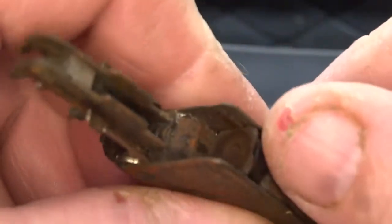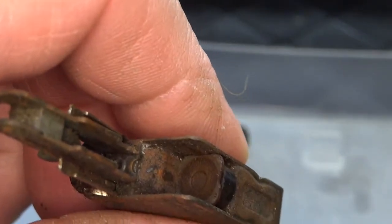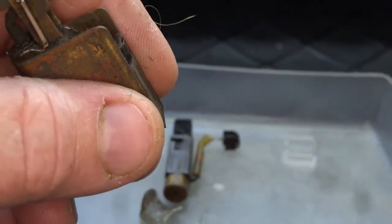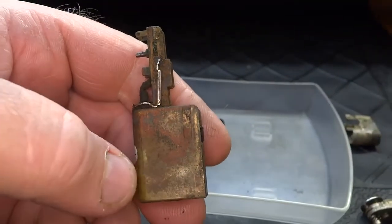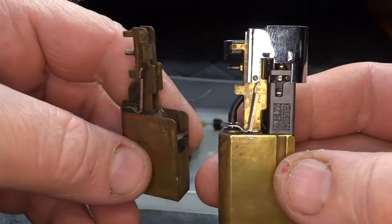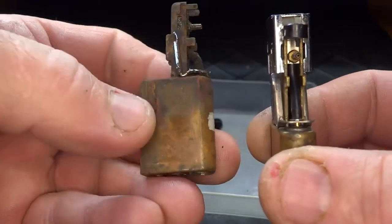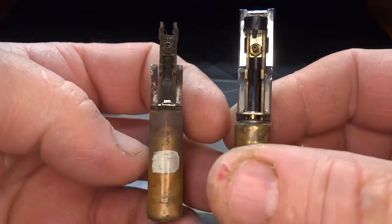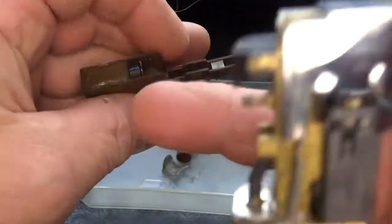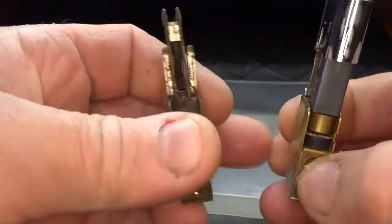I've got another lighter here in parts. Let me take that out of frame — here's what it should look like. I've never seen a lighter in that kind of shape in all my life. I told you about the little brass plate down there — well you can see it right here, nice and shiny.